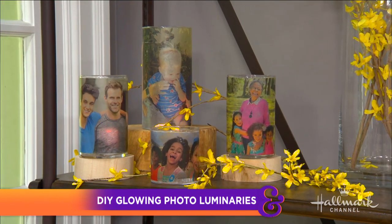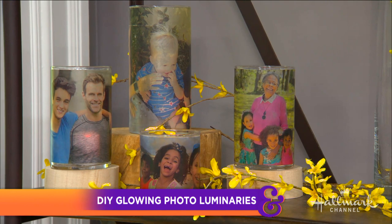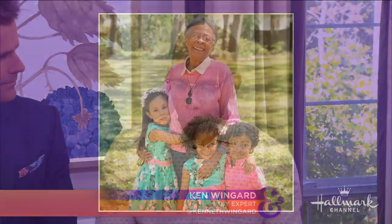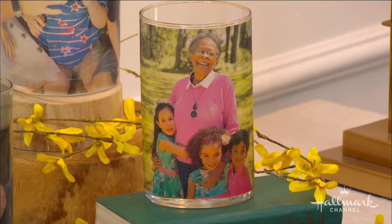Grandparents Day is this weekend and Ken is here with a beautiful gift to help us celebrate. Ken notes he always gets confused wanting to celebrate his mom on Mother's Day, but there's actually a Grandparents Day — a special thing between the grandkids and your parents. Since his father passed away, his mom has grown even closer with his kids, so he really wants to do a project the kids can make for her, something she'll truly appreciate.